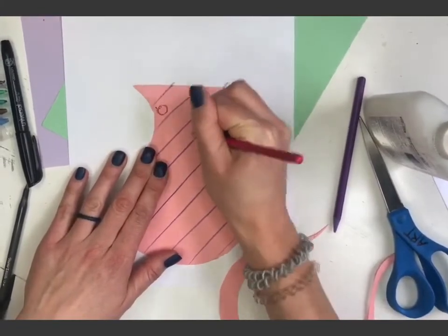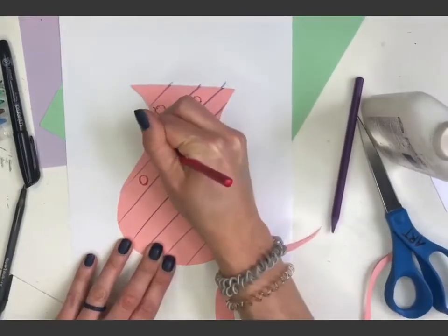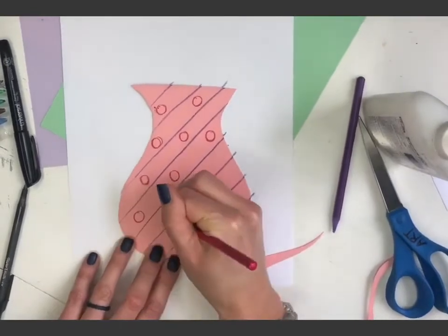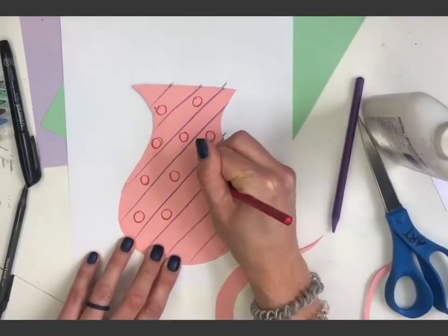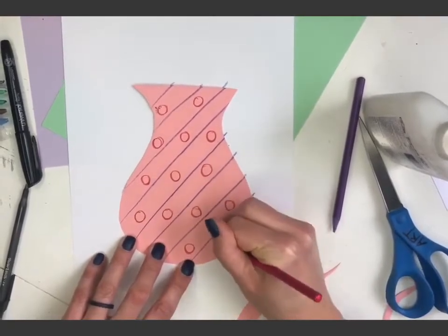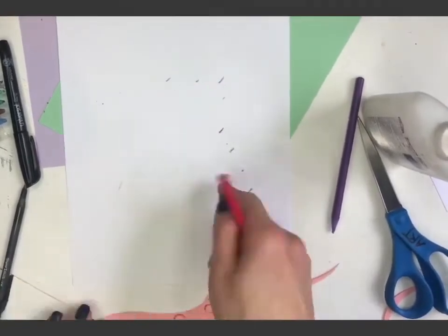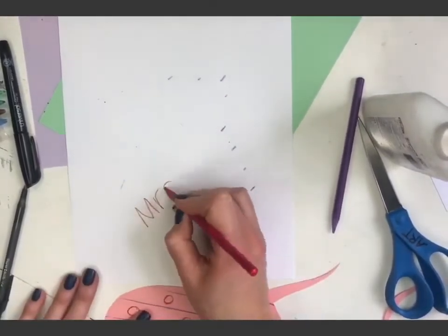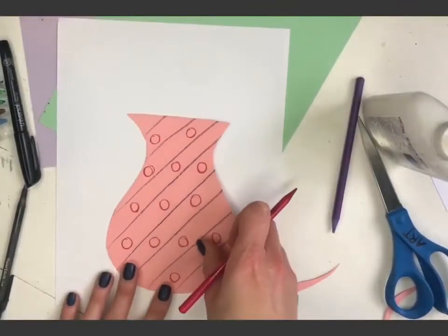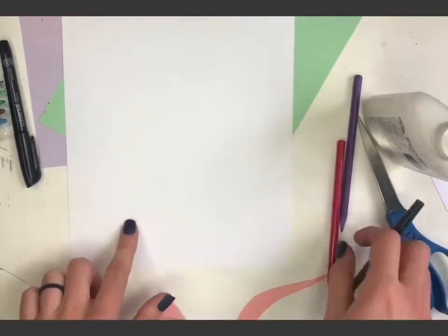I'll add some random circles to make my pattern. This would be something cute where you could write your name on it, or write 'I love spring,' or whatever you want. I could put an S for my last name. So I'm going to go ahead and write my name on there — pretending I'm at school. This is going to be where my vase sits, so before I glue the vase on I'm going to add a table.